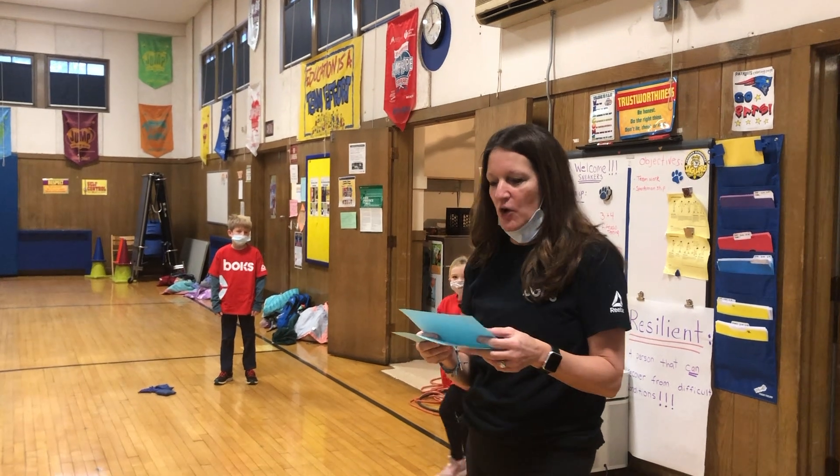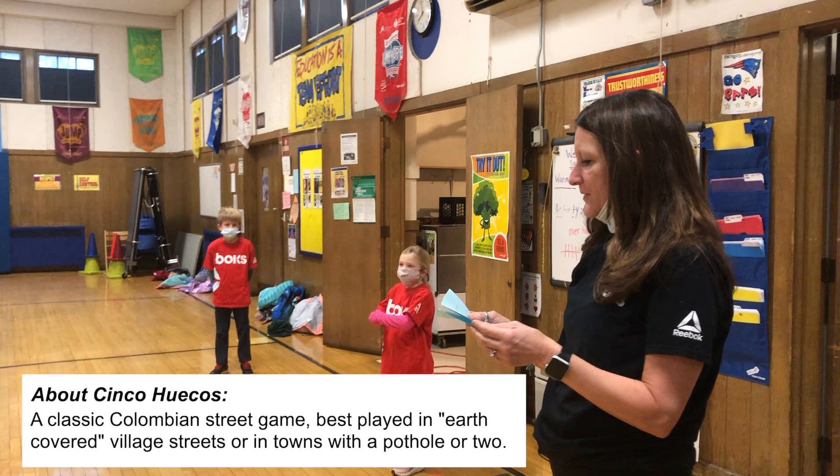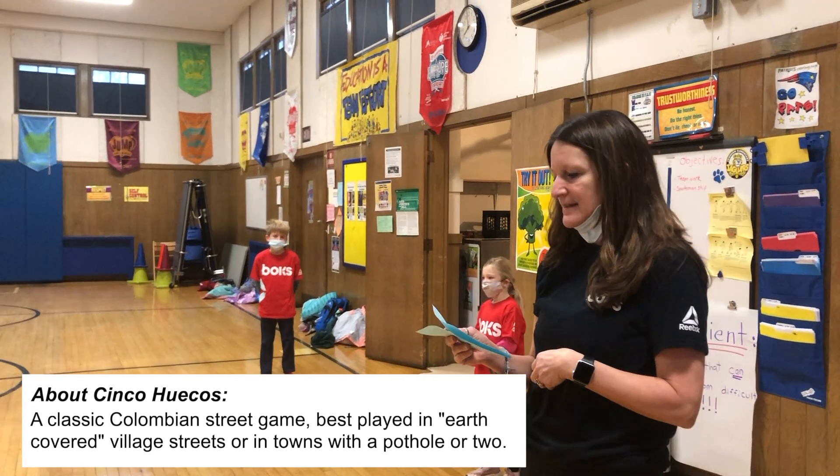We're going to play a game today called Cinco Hoychos. It is a classic Colombian street game traditionally played in earth-covered villages and towns.